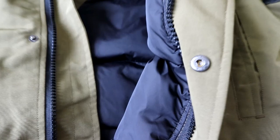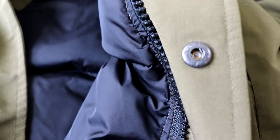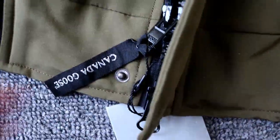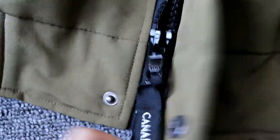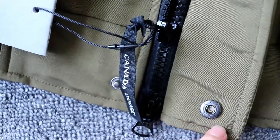Check the zip here, and the button. Check the button — this is the original material. Also the button — the metal button.